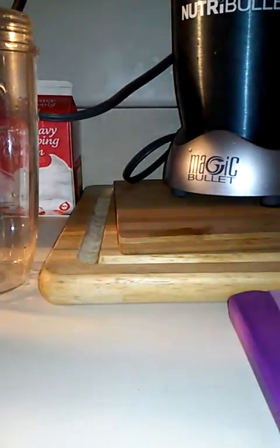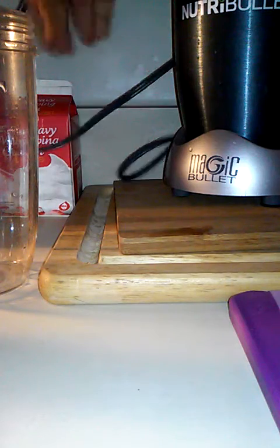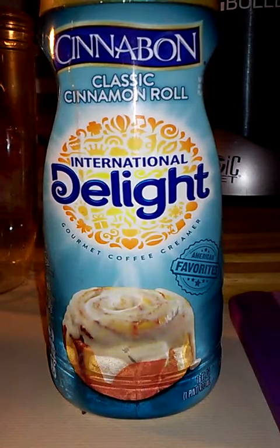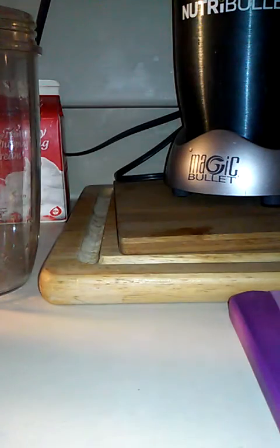You snooze you lose with the Dollar Tree! For my cream, I will be using International Delight cinnamon roll flavor. If you don't have that, you could use heavy cream, almond milk, carnation milk, or a little bit of condensed milk — but you basically want to put some type of cream in your oatmeal.